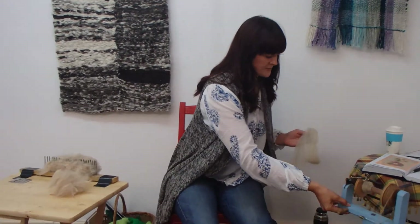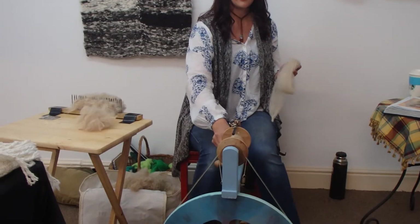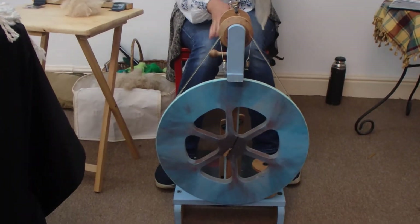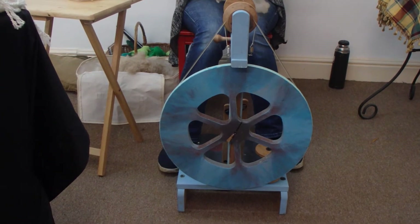I've got my spinning wheel. This is an Ashford double treadle spinning wheel, which is one of the cheaper versions of the wheel you can get. I got it because it's got the double treadle and it's upright, so it's compact and it can live quite happily in my lounge.